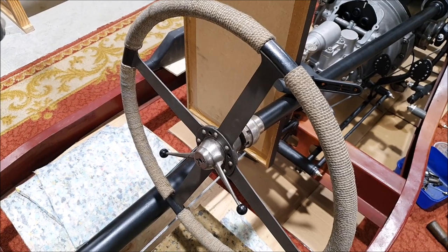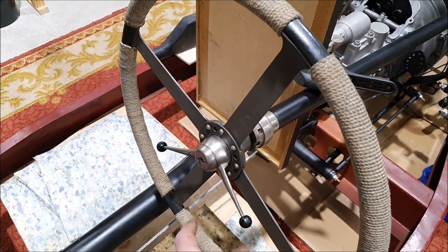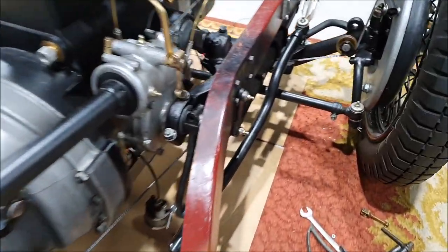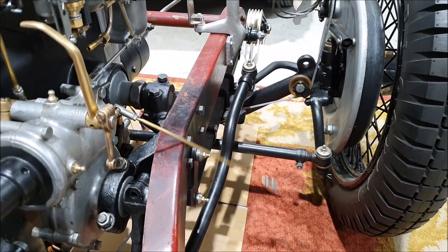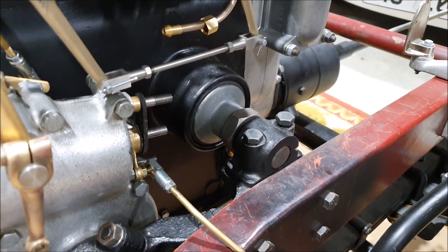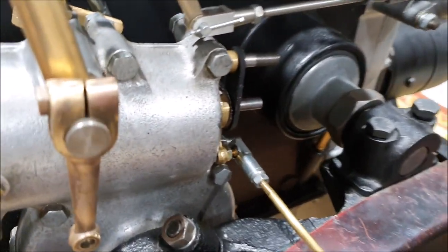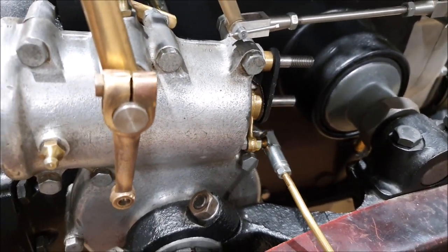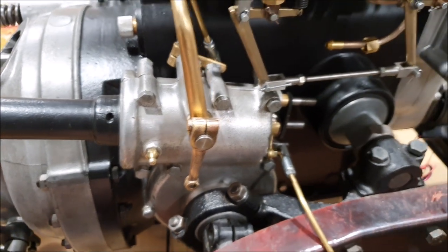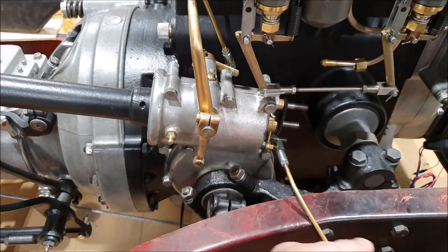Those leather washers, once everything's bolted together, provide enough friction that you can turn the steering wheel without adjusting the lever positions. And you can see at the moment it's just floating around — that lever there is the advance-retard lever. I'm guessing the reason this plate doesn't go all the way is to have enough room there for that lever.